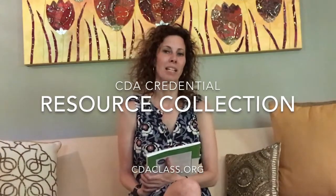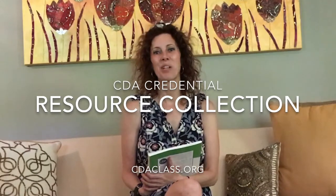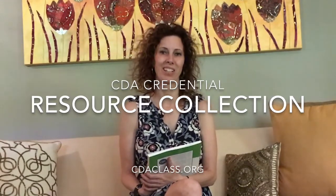Hi everybody, I'm back again. It's Jennifer from CDA Class and we are going to help our students and everyone out there trying to get their national CDA with going over this application packet that we call it in our classes. One of your first assignments in Module 1 is to order this application packet and you will pick your area of specialization.